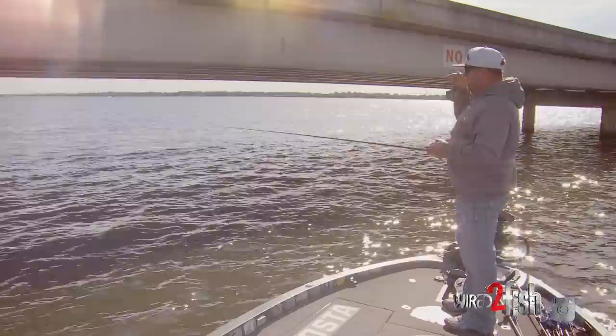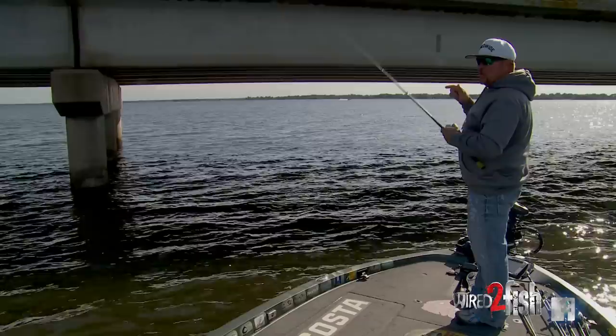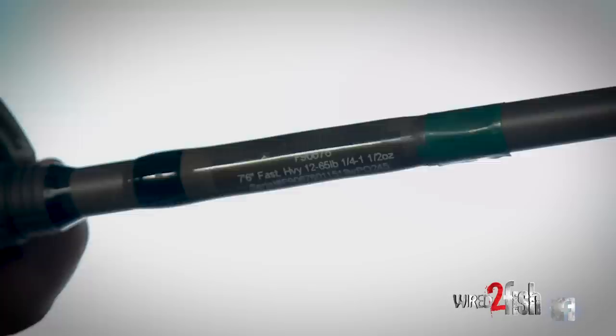I want to focus on the shade just like I would if I'm fishing boat docks. Once I pitch it in there, it falls backwards and keeps going the direction that I pitched it. So it finds its way to the shade in case you're not very good at pitching. Your rod, reel, and line setup is pretty simple.